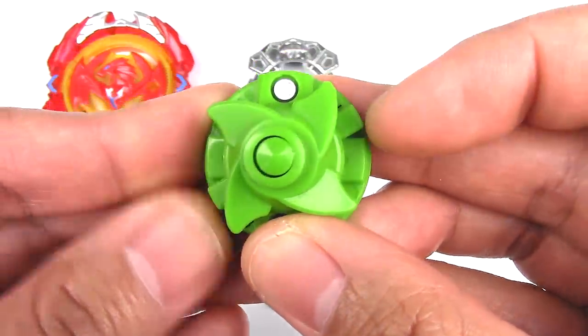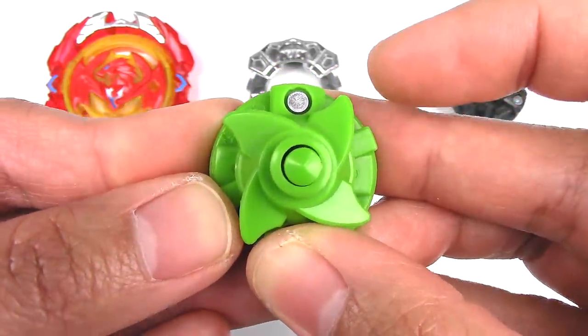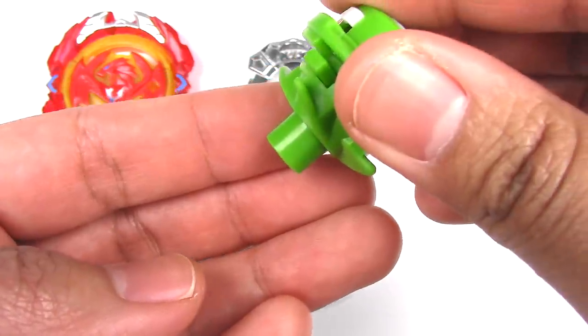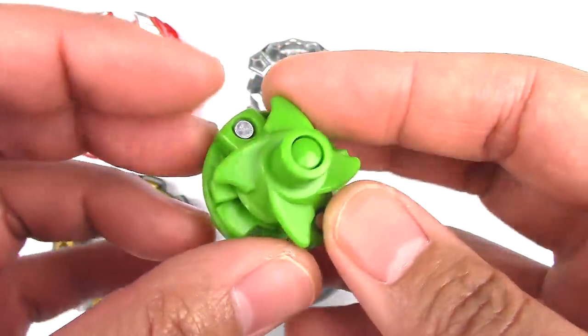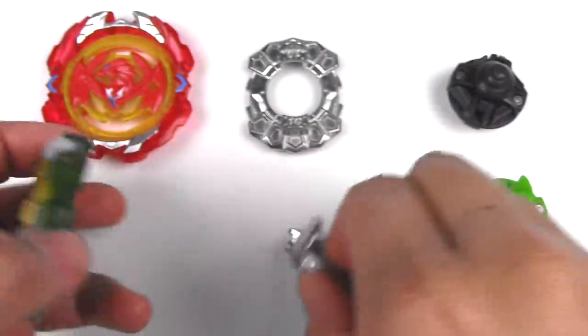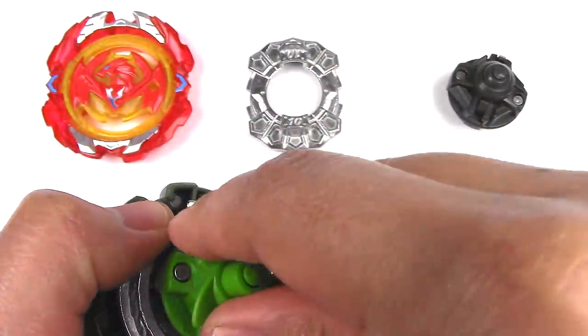But when you slide this little tab down, it becomes a really wide hole flat. Amazing looking layer — it's my favorite part of this Beyblade. It just looks really cool, and it's really weak in the slopes. I'm just wishing this was metal.